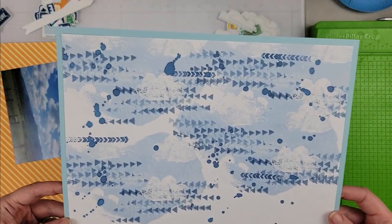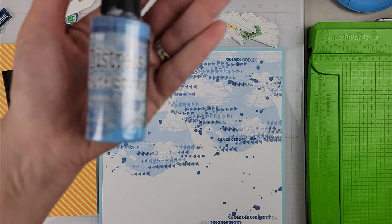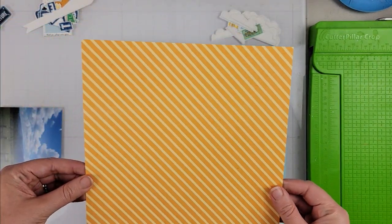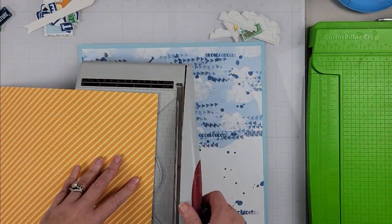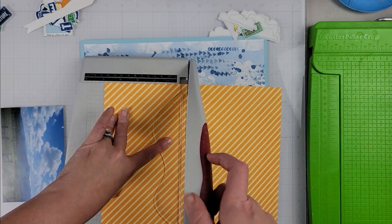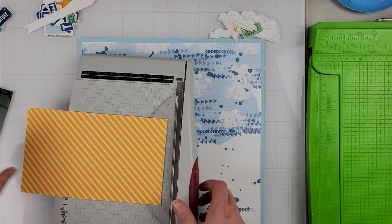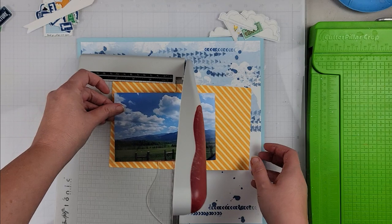Hey scrappers, it's Finessa here and today I am playing with the Weekender Collection, which is the new release from Tracy Reed. If you are watching this video on May 5th, over the course of this International Scrapbooking Day weekend, you can pick up this brand new collection on sale. I'll have the link down below to Tracy's blog and her website so you can grab this amazing collection.